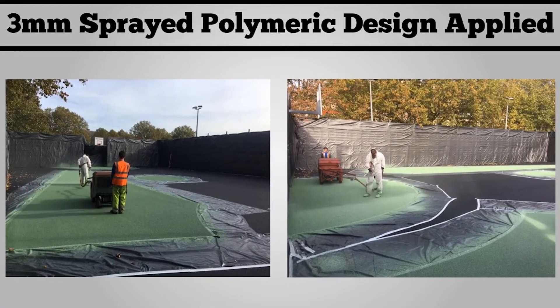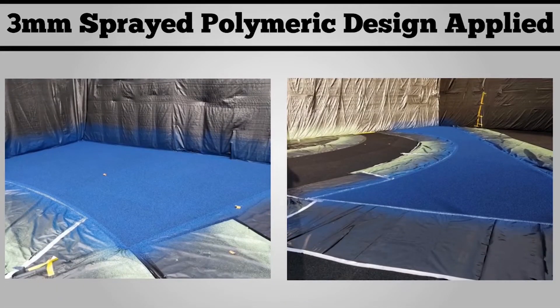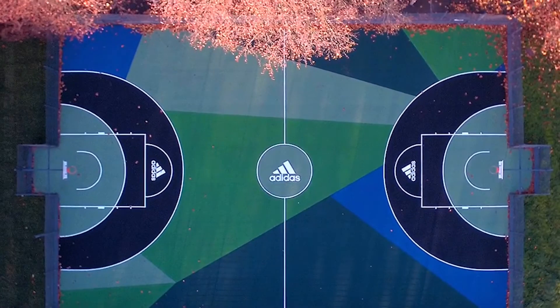Once the shock pad is done, it's ready for the three millimeter sprayed polymeric surface to be applied. You can see us applying that around the line markings here. This is available in many different colors and specifications, so please feel free to contact us if you are interested in understanding more about this surface.